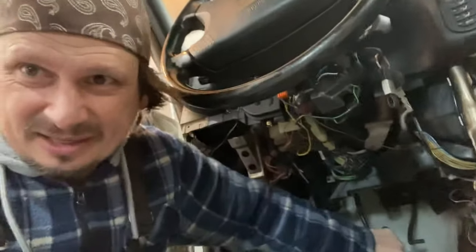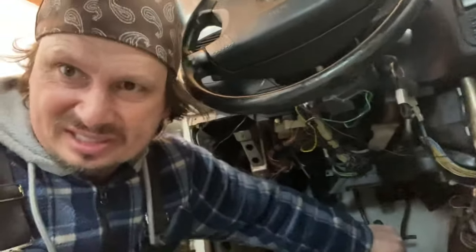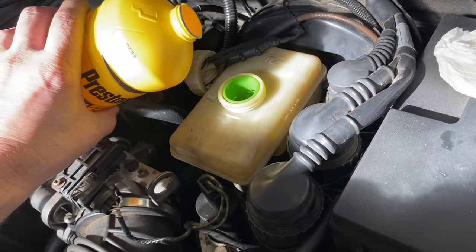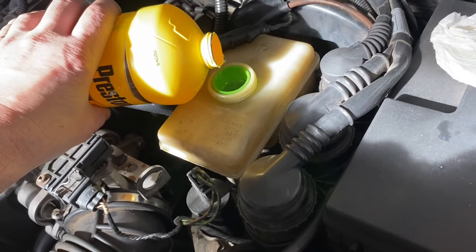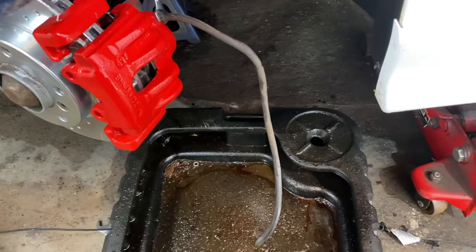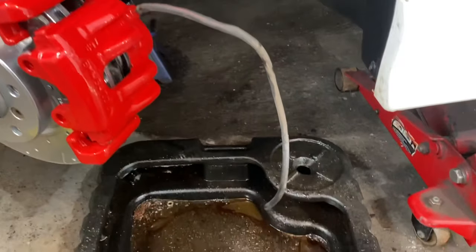It already feels right, but the pads needed to get pressed a little bit — it's not going to the floor. It feels like it's already bled. So we did that a few times, then we're gonna go top up the fluid and open up the bleeder again. You do have to do it twice — you have to make sure the brake pads are pushed up against the rotor the second time around.